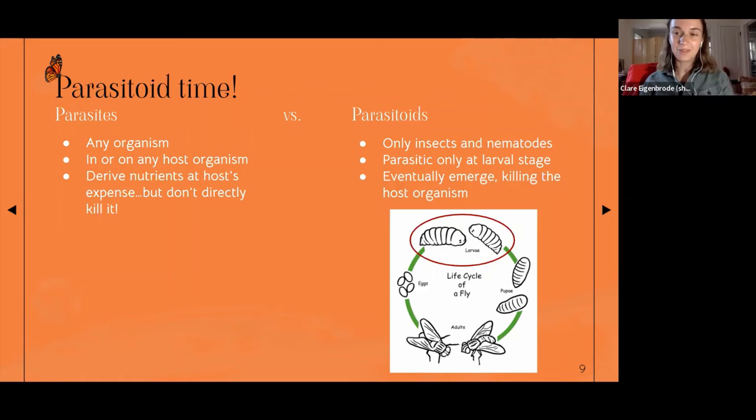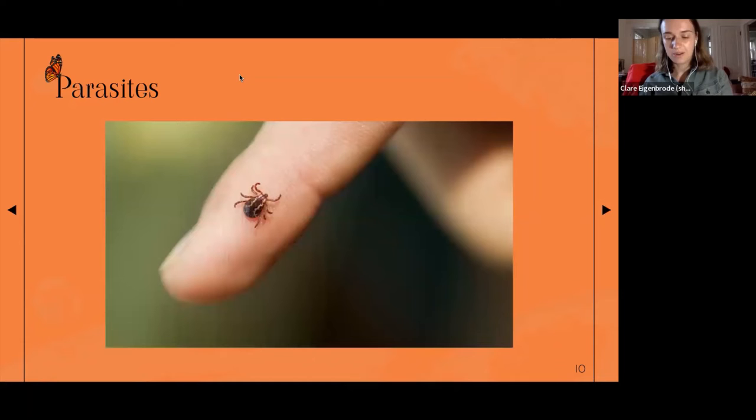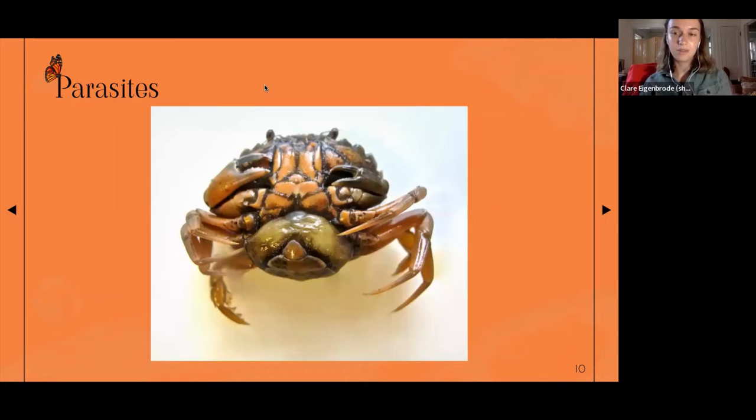Parasites are better known than parasitoids because they affect people, and we tend to focus on things that affect us — like this tapeworm. You don't have to worry about parasitoids; they don't use humans as hosts. Ticks are also parasites, and so are lice — like this tongue-eating louse that eats the tongue of certain species of fish and then replaces it inside their mouth. Some barnacles are also parasitic — here's a photo of a crab being parasitized by a barnacle.